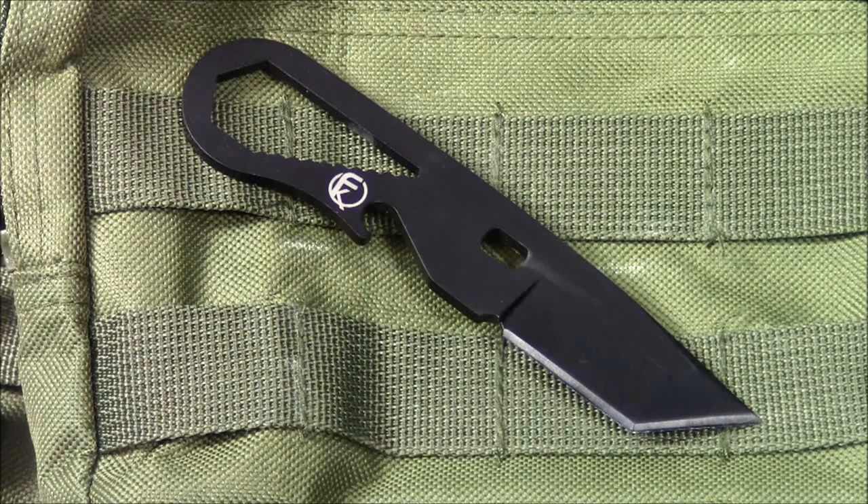I put a link down below to their website, so head over to the Fremont Knives website and check it out. Contact them if you're interested in one of these. They haven't made a ton of them, but if they do become more popular, they will be producing more. Thanks as always for checking out our videos here on YouTube. Please subscribe if you haven't done so already. Like us on Facebook, follow us on Twitter, and check us out on Tumblr. More videos coming soon. Take care.